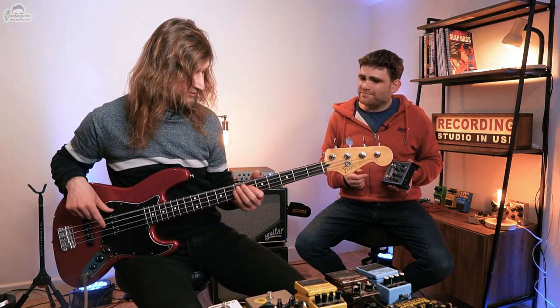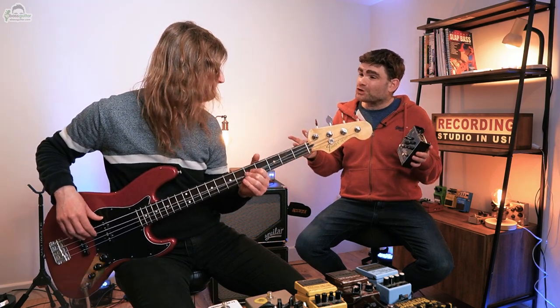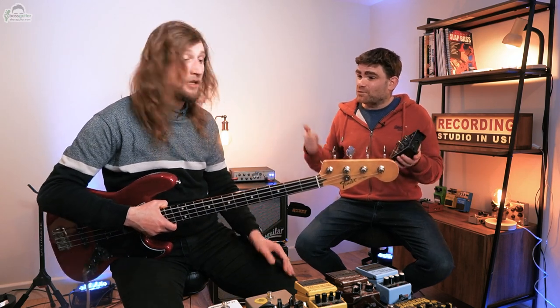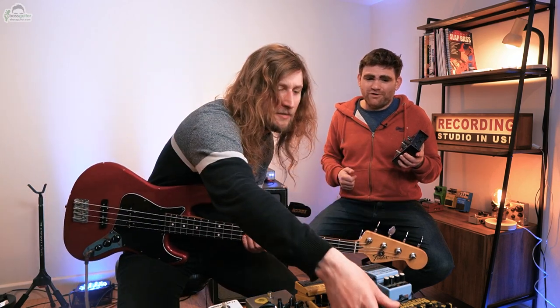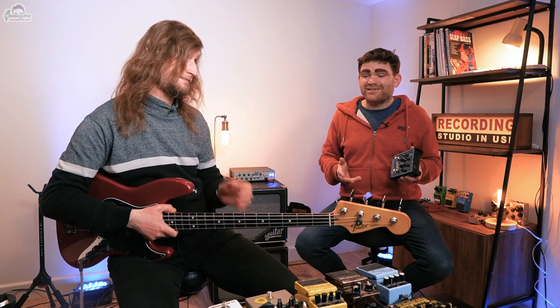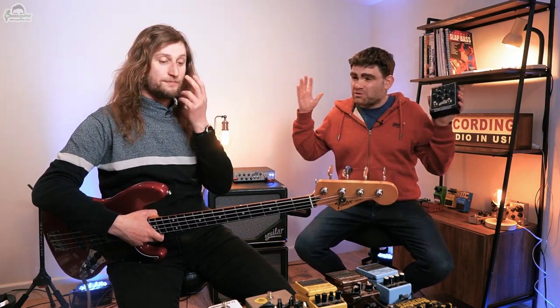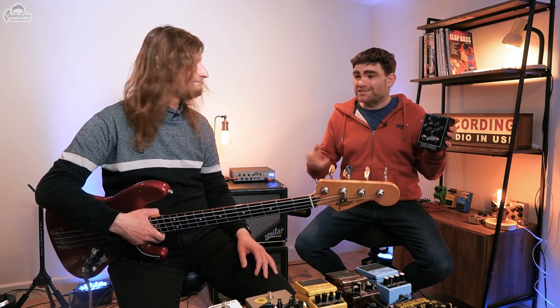Sounds a bit like Rush! It'll give you a ton more tonal shaping. Absolutely — and you can also set it up for a slap sound if you want a different EQ for that. You can clearly hear the effect the preamp is having. Sometimes it can be a really subtle effect, sometimes it can be really obnoxious and in-your-face. It's a really handy piece of kit to add to your arsenal.